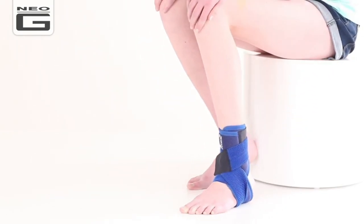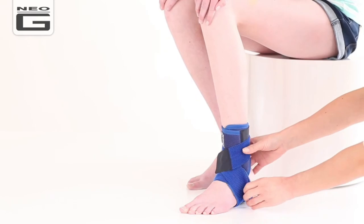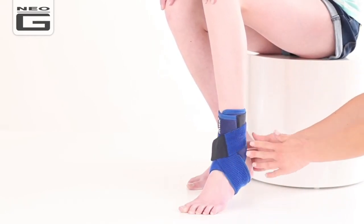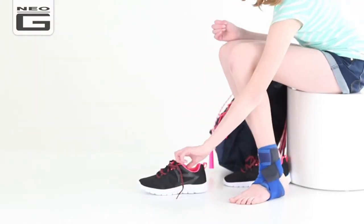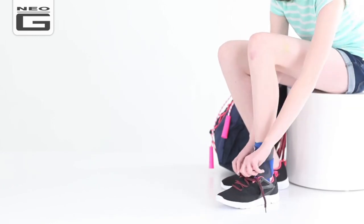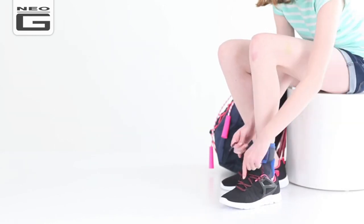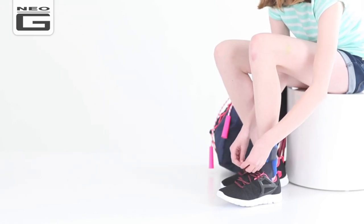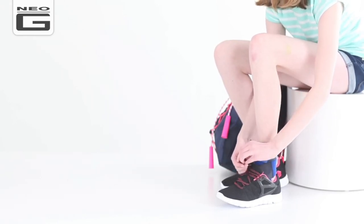Adult assistance and supervision is recommended to check the support has been applied correctly. Neo-G Kids Ankle Support with Figure of 8 Strap fits easily into most shoes, and be it during recreational or sporting activities, the support is perfect for rehabilitation and helping reduce the likelihood of re-injury, giving your kids reassurance when they need it most.